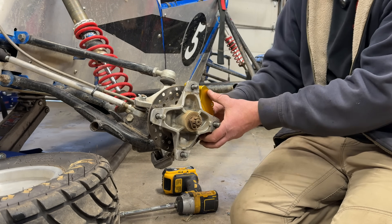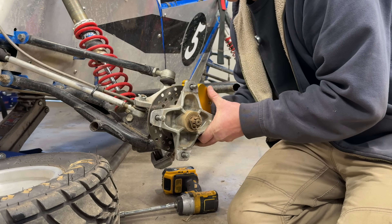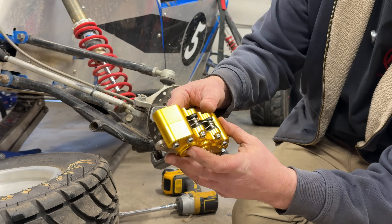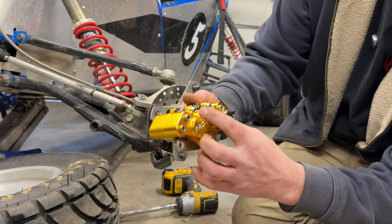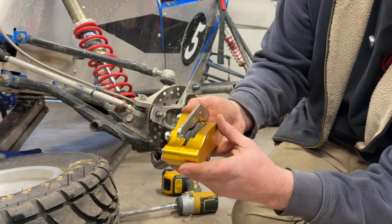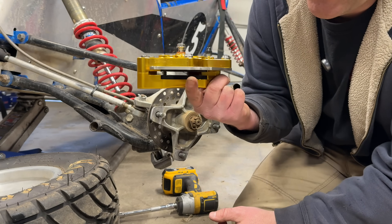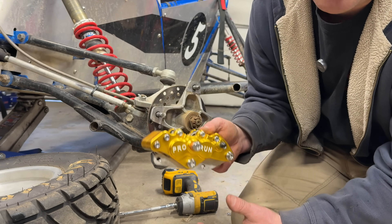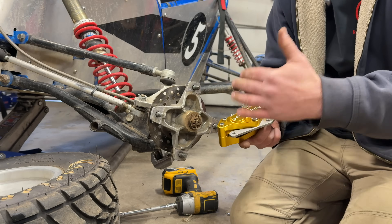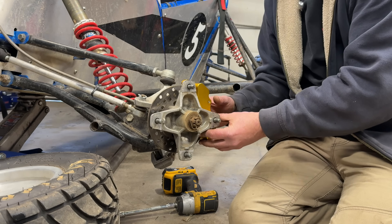It looks cool too, I'm not going to lie. I imported these from France. They are CNC cut, the machining is amazing, the fitment is so nice, the hardware is slick, the bleeder valve — everything is extremely nice on this caliper. It was expensive, but I do this stuff for you guys. I can show you the option for your cross cart and open up your mind to what's possible.